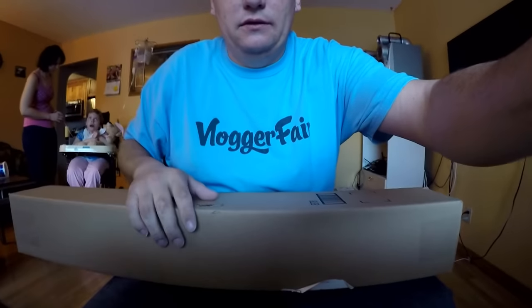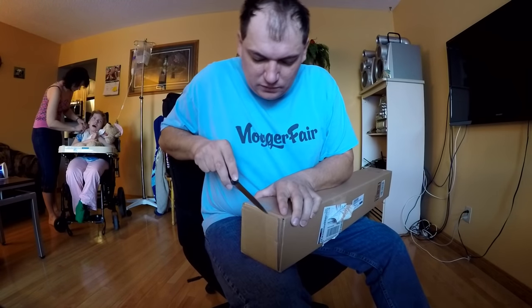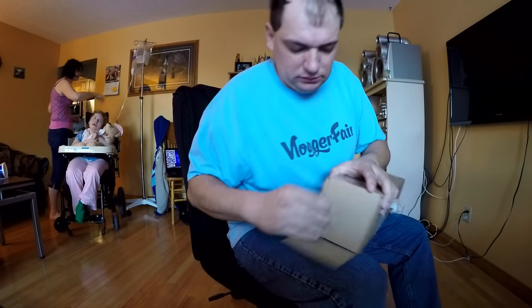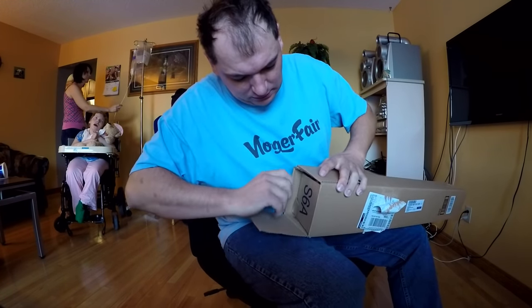That's right, it has our address on it, so I guess it must be ours. I think we're gonna put the camera up here. I already got me a knife, and I think we're going to open this bad boy. Let's see how we open it up. Here we go, there we go. Let's look and see what we got here.